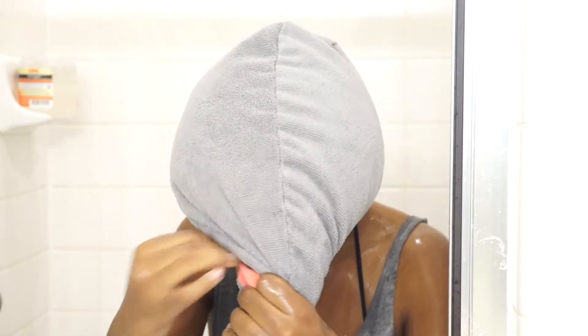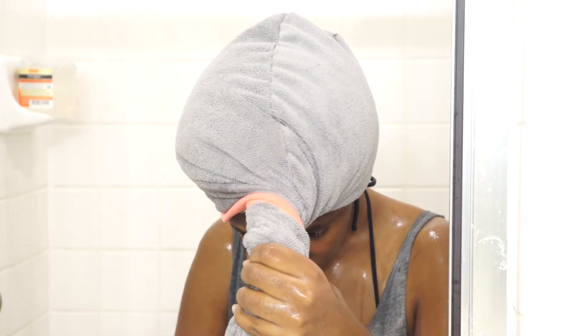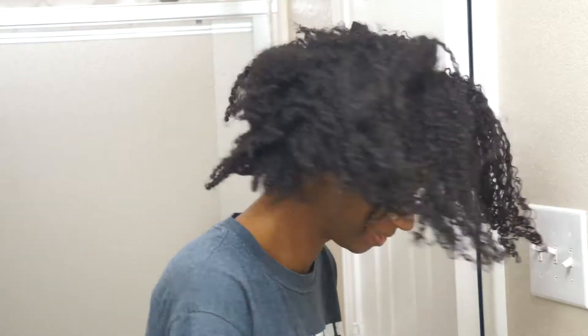Then I grab my microfiber hair towel and I put my hair up in this towel. A lot of times I end up sleeping with it on my hair because I hate water dripping down my neck and with products sometimes it's sticky — I just don't like that feeling. This is the next morning; I ended up taking the hair towel off my hair because it was soaking wet, and I put a very large t-shirt on my hair, and that's all that happened off camera.